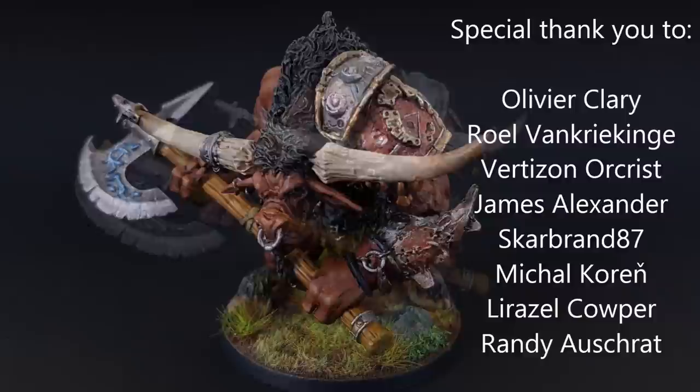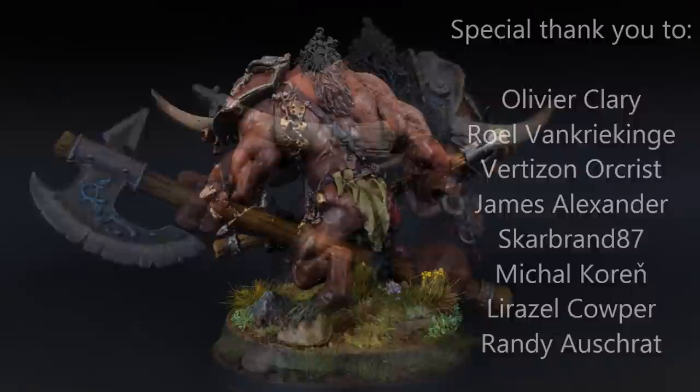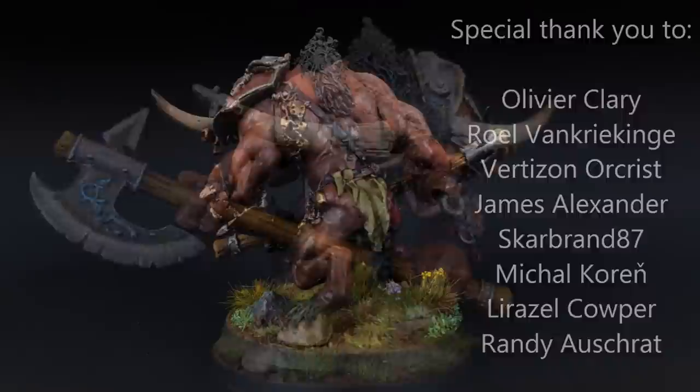And here's the finished Minotaur. A special thank you to all my Patrons and to the Patrons of WatchItPaintIt. Please let us know what you think in the comments. This is Mike from Heroes and Bosses — I hope you enjoyed this video and thank you very much for watching. We'll see you next time. Bye.